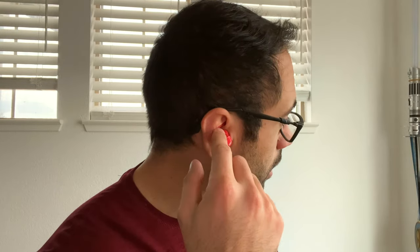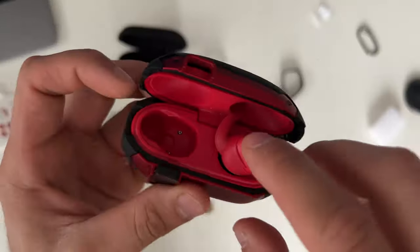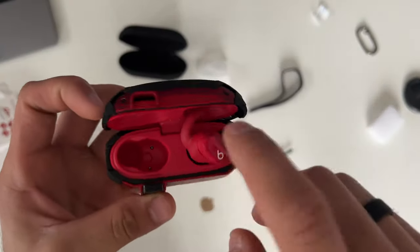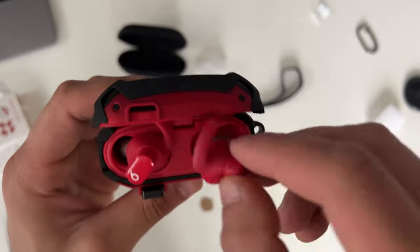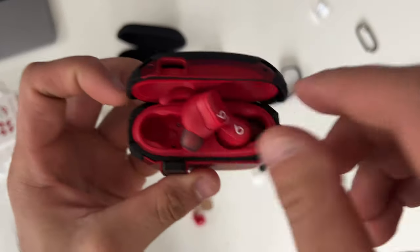These earwings tuck into the ear groove really well — more comfortable than some third-party AirPod hooks I've tried. They do a great job staying put even with heavy head shaking. They also provide a nice even pressure so active noise cancellation feels more effective with a tighter seal. However, they do not fit inside the case at all, so you will need to remove them every time you want to charge the earbuds.